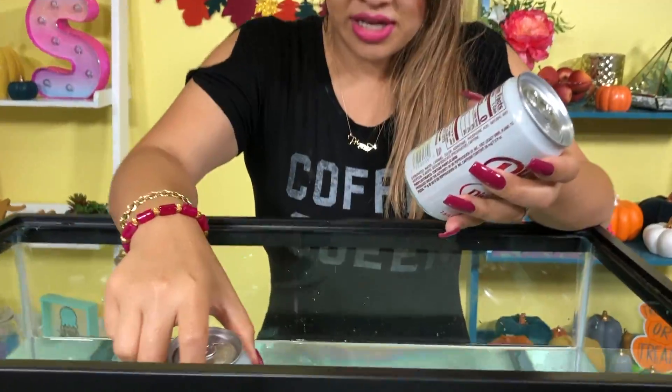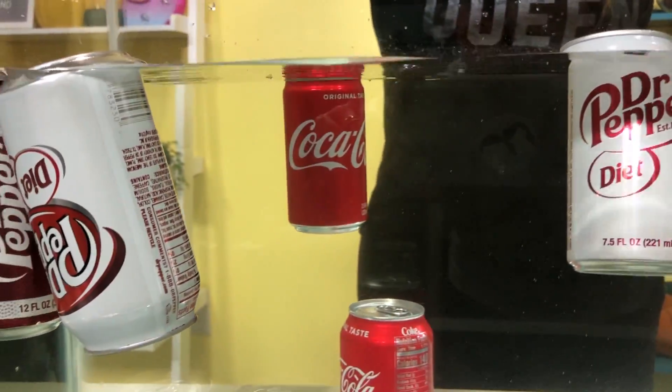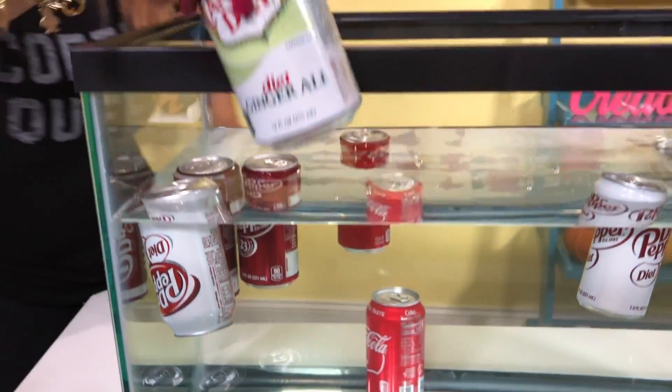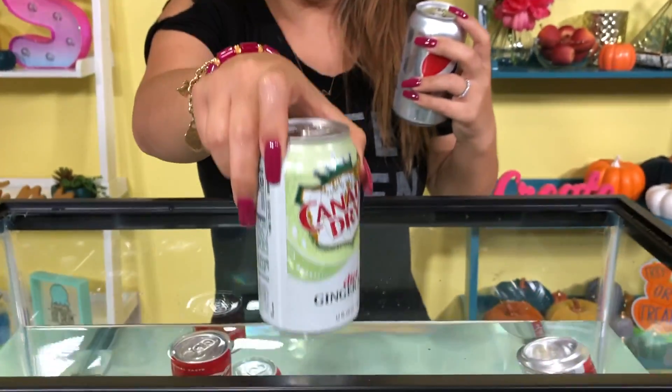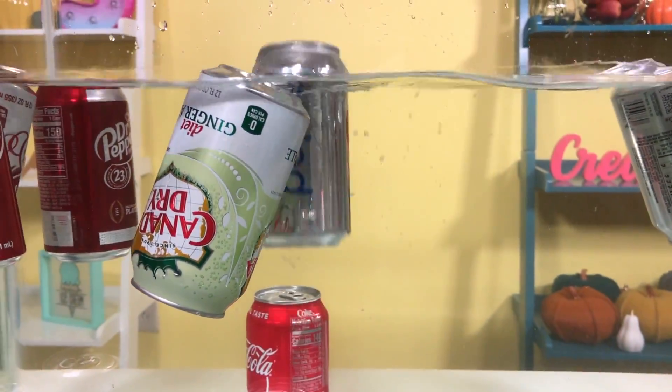Maybe Dr. Pepper floats. So this is diet — diet has less sugar. Maybe these float because the density is less than water. That floats too. My hypothesis is right — maybe diet soda floats in general. Let's test it with diet ginger ale and diet Pepsi. Diet ginger ale — that floats! Diet Pepsi, you guys — that floats too!